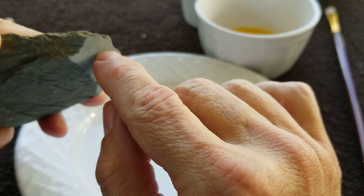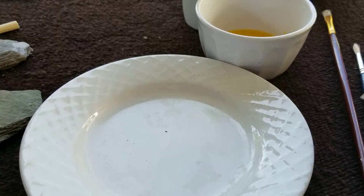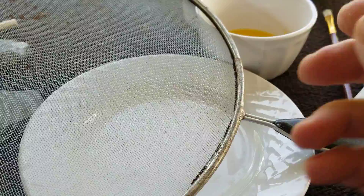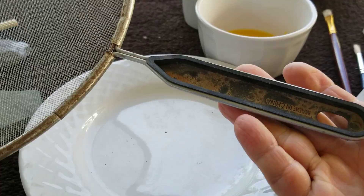Those little chunks off the edge, and sometimes in the middle, fly into the dust. So I strained it with a cheap strainer — a splash shield that helps prevent grease from splattering outside of the pans, like when you're making bacon. It's a very fine mesh. I bought it at the dollar store for a dollar, pretty easily accessible.